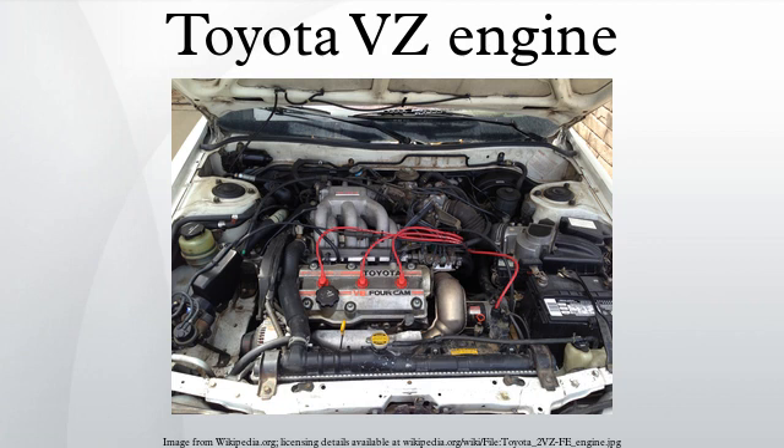3VZ-E: The 3VZ-E is a 3.0L version and is the only SOHC VZ series engine, and the only non-DOHC V6 Toyota has ever built. Bore remains at 87.5mm but stroke is pushed to 82.0mm. Output was initially specified as 145hp, then later bumped to 150hp at 4,800rpm with 180 lb-ft of torque at 3,400rpm. Applications: 1988–1995 Toyota 4Runner; 1988–1995 Toyota Pickup; 1992–1995 Toyota T100.